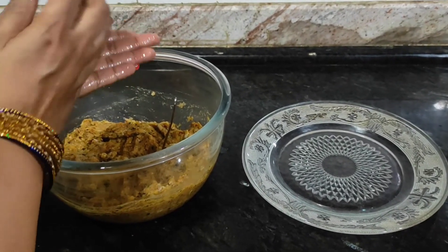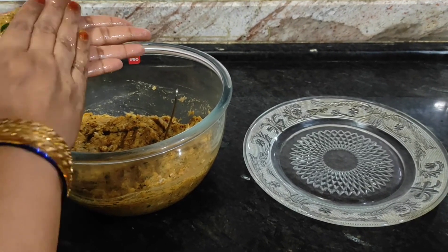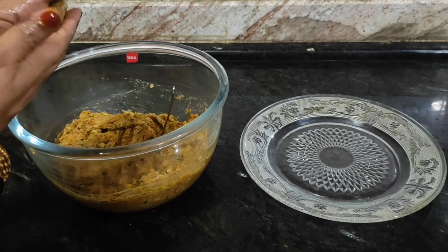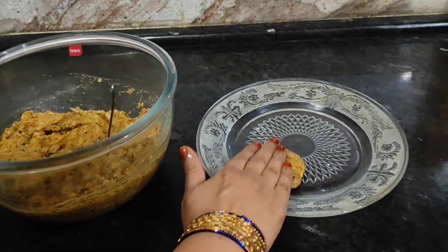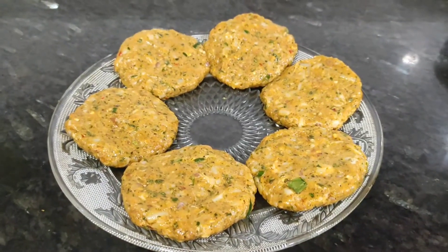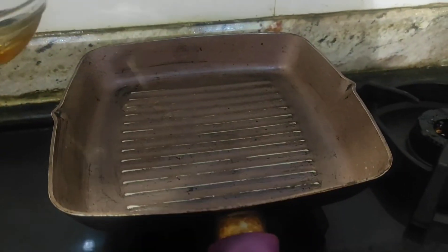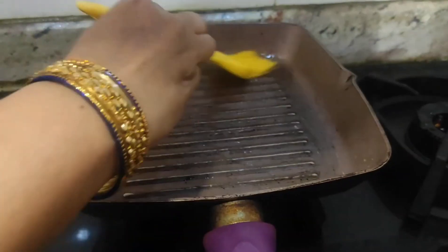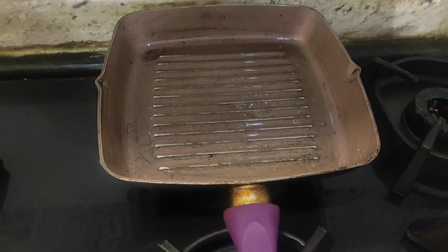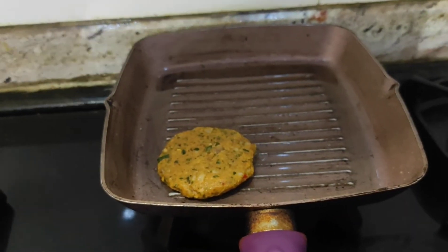Here's another tip: if you have extra or if it doesn't turn out well, the next day you can make a burger or roll with it. You can deep fry it, but I will do shallow fry because I prefer shallow fry. Put a pan on heat, put a little grease on it and grease both sides of the shami.